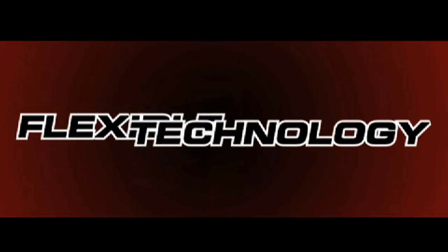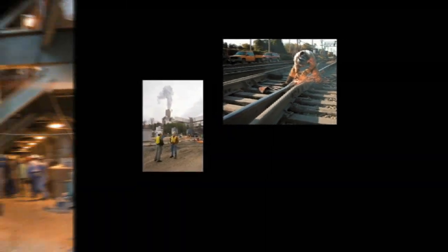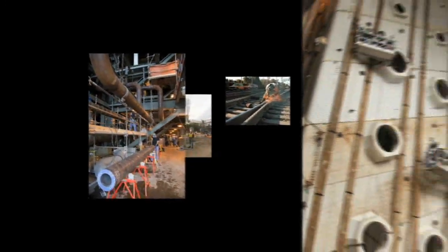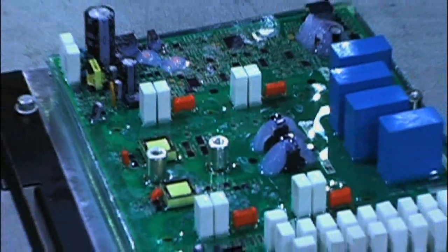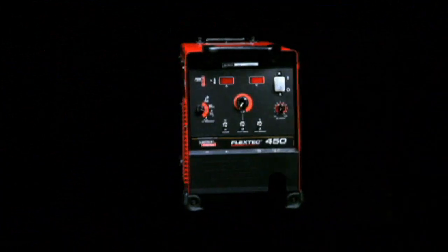The FlexTech 450 from Lincoln Electric. Too often customers have felt they needed to choose the reliability and price of conventional multiprocess welders or the portability and energy savings of an inverter. At Lincoln Electric, we heard our customers and designed a multiprocess power source that combines the best of both — the reliability and price of a conventional power source with the size and efficiency of an inverter.